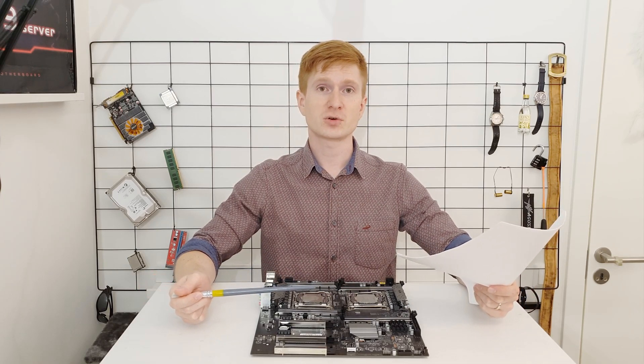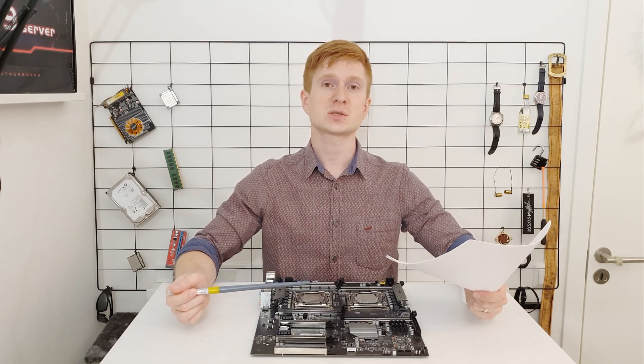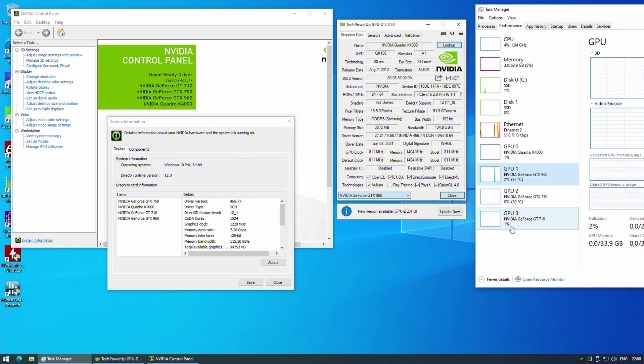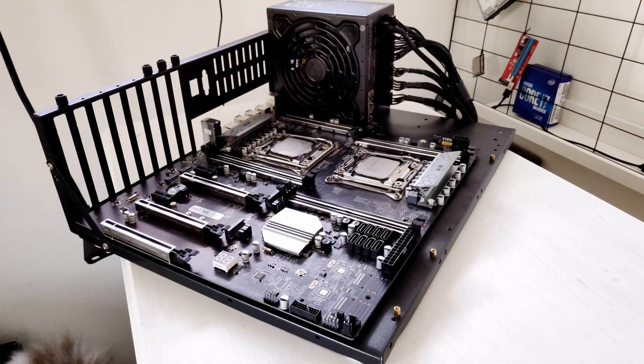I tested multiple different graphics cards with this motherboard. My GTX 750, which has no external power connector, refuses to work any faster than PCIe 1.1 in any of the three PCIe x16 slots — I have no clue what's going on there. However, with the NVIDIA GTX 960, the card works as PCIe 3.0 in all three PCIe x16 slots. The PCIe x1 slots connected to the chipset also function properly — I tested with my NVIDIA GT 710 PCIe x1 graphics card, which is detected by NVIDIA Control Panel and allows connecting a secondary monitor.